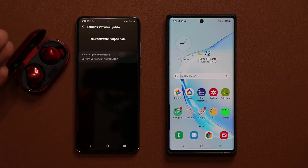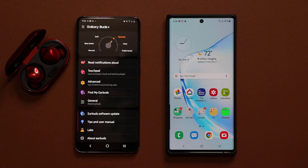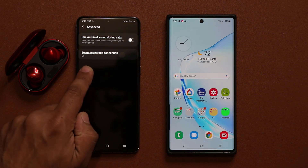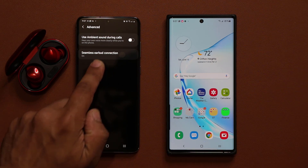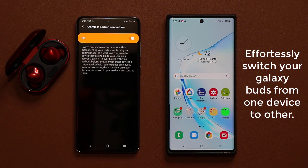Now after you get this latest install that ends in F2, what you want to do is go back, go into your advanced options, and at the bottom you'll see a seamless earbud connection option. Tap on this and make sure you enable it if you use it.